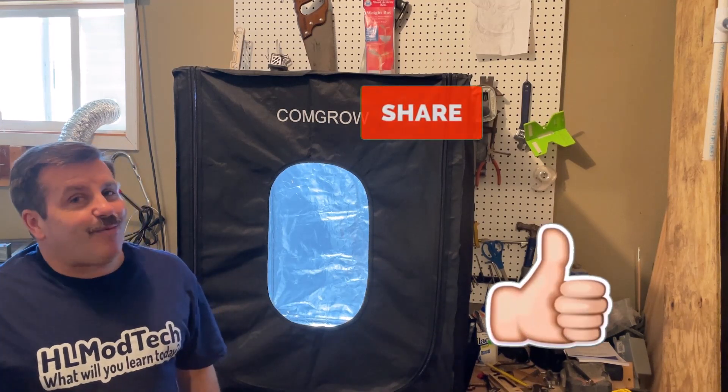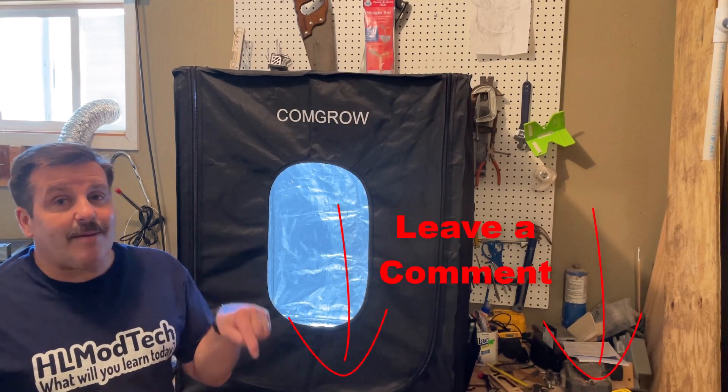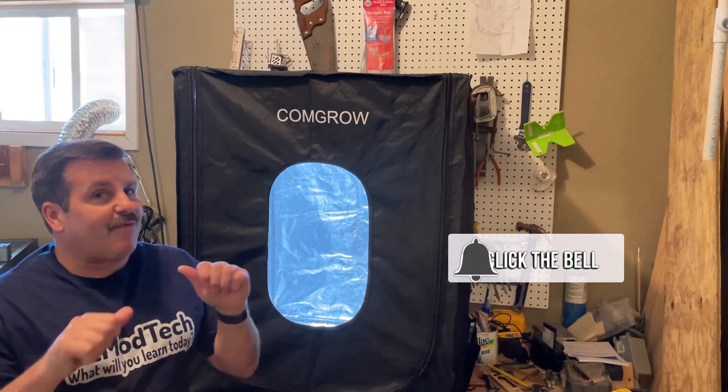Finally friends, if you enjoyed the video please give it a like, please also hit that share button so more people can learn about HL Mod Tech. Of course if you've got a question, comment, or suggestion add it down below. If you haven't subscribed yet, what are you waiting for — smash that subscribe button and hit that notification bell to be the first to know when there's a new video from me, HL Mod Tech. Thanks for watching, have a great day!